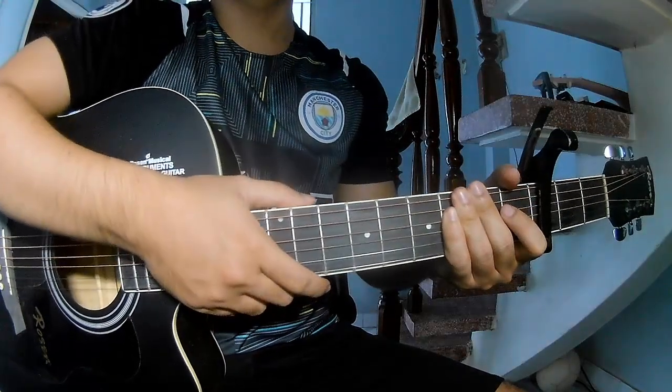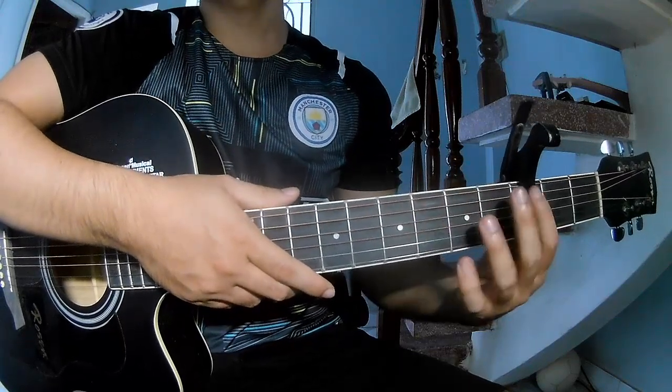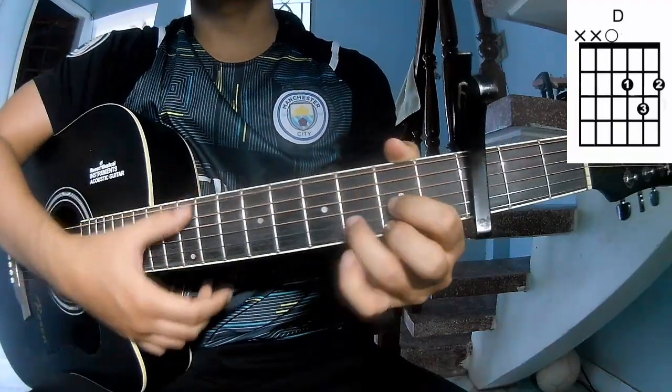Hi everyone, today we'll see how to play Silent Night. First, the secret role in the third frame — they call this song A, C, G and E.